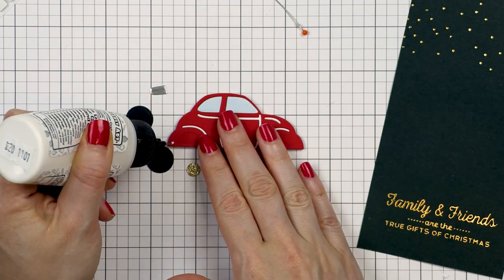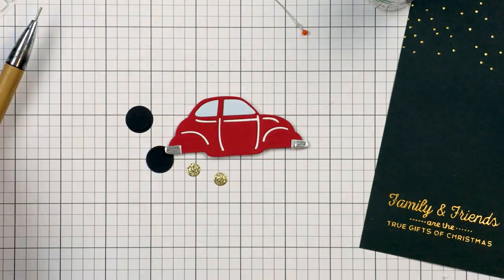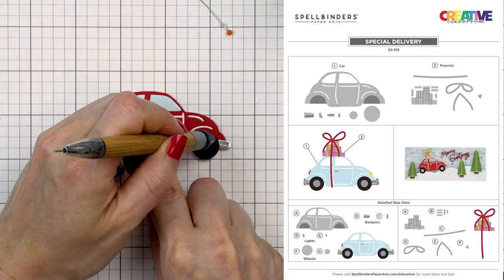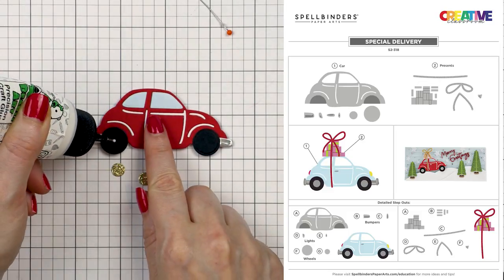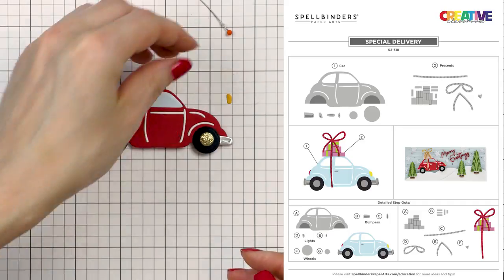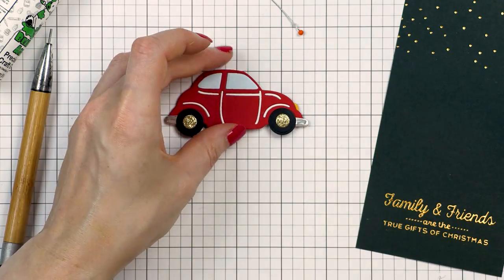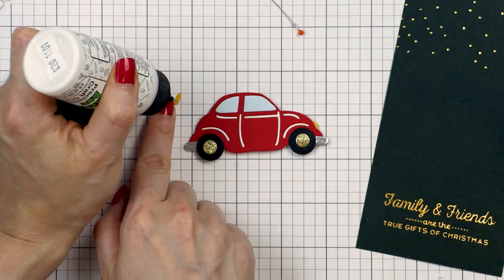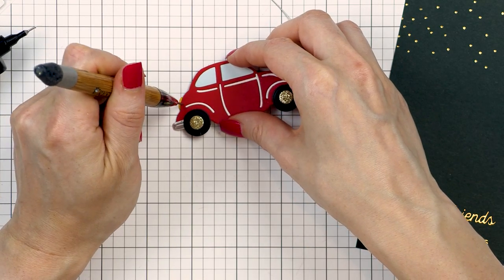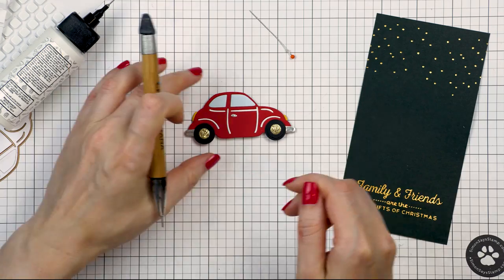The car die also has additional dies to cut bumpers, wheels, and the handle on the door. There is a PDF that will help you assemble this die cut. I simplified the assembly a bit, but if you want to go all out you can follow the PDF instructions. I die cut the wheels from black cardstock and the discs from gold glitter cardstock, because it is a Christmas car. I die cut the lights from yellow cardstock and used my barely art glue to adhere those onto the car. Finally I added the little handle, die cut from silver mirror cardstock, same as the bumpers, and the car looks absolutely adorable.